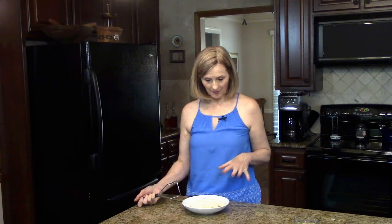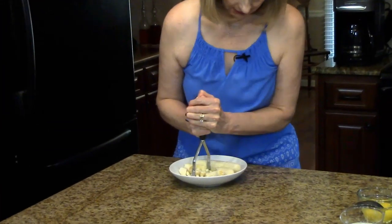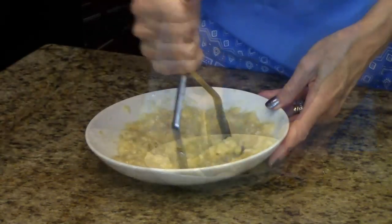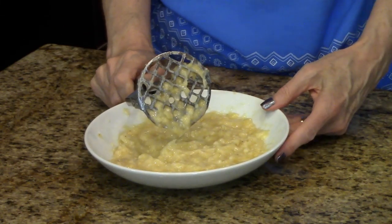To start this recipe I have my bananas in a little bowl and I have a potato masher and I'm just going to start mashing them. My bananas are all mashed so now what I'm going to do is set this aside and move on with the next step.